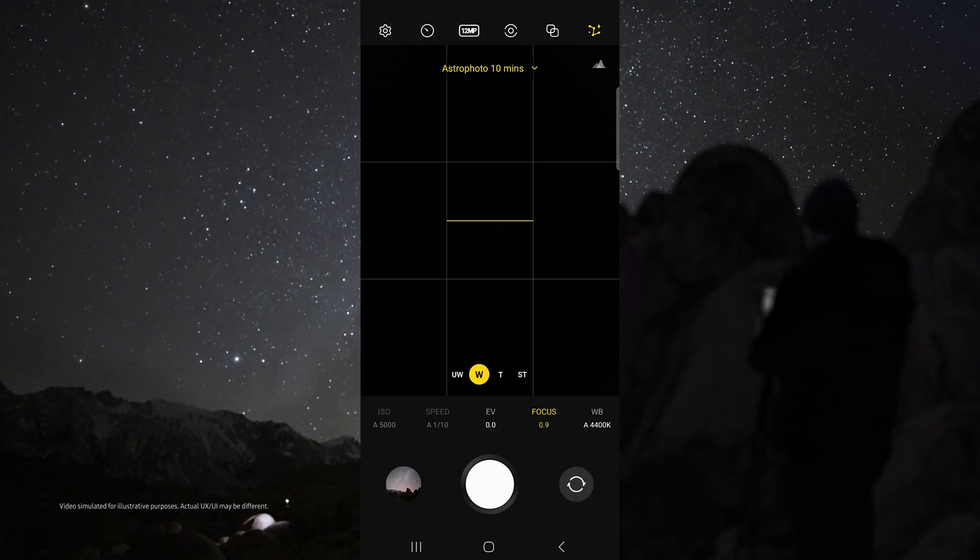In astro mode, I like to use the wide lens and I set my focus to 0.9 so that I can get sharp stars. Then just tap the shutter button and check out how awesome these results are.